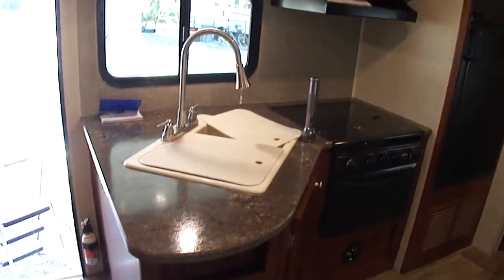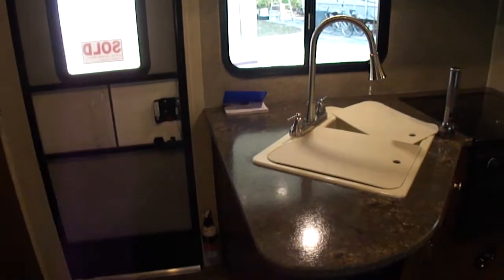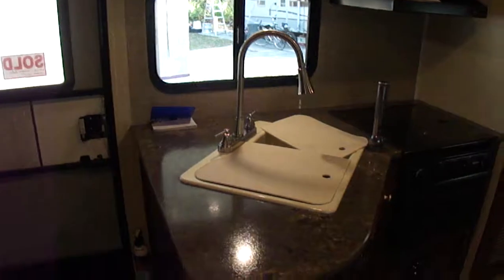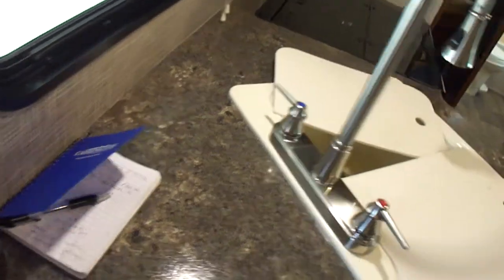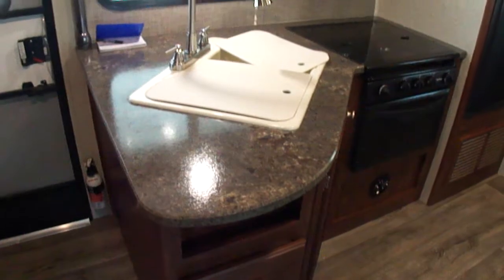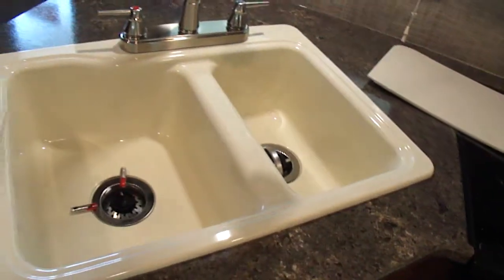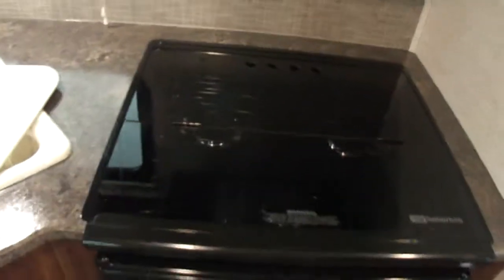Here's the kitchen. Starting at the kitchen, you can see what they provide is a double sink, which is really nice. It's deep. These covers are really flimsy that they supply. Not so sure we're going to do anything with that, but a very nice double sink with more of a residential style faucet.